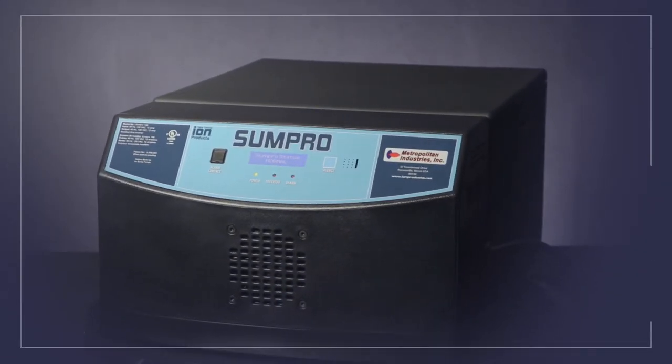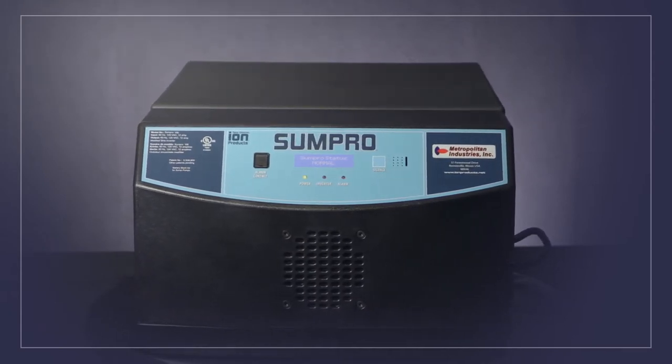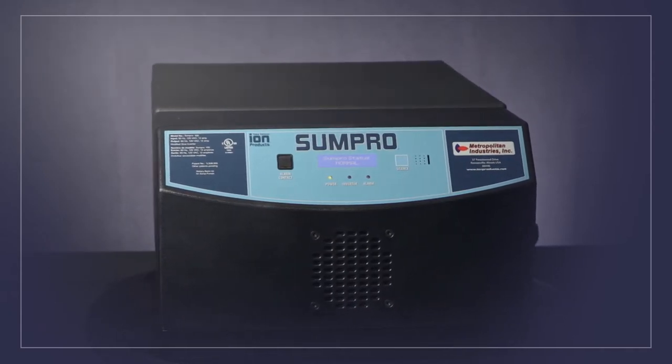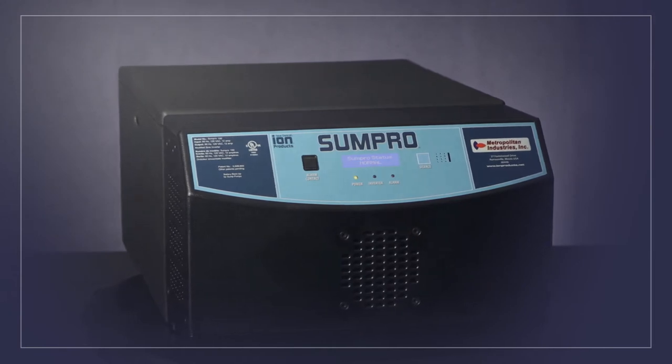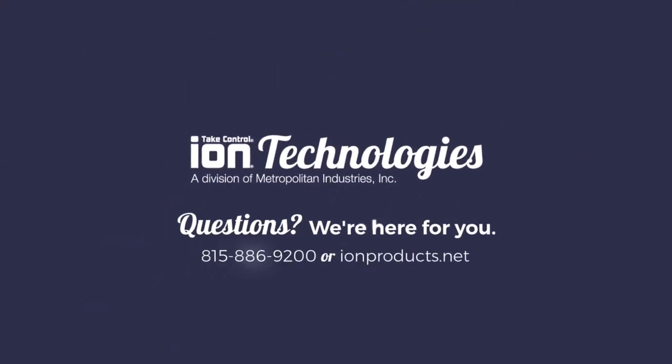The SUMPRO has delivered dependability for over 25 years and has become a favorite amongst contractors, plumbers, and homeowners across the country. Contact your plumbing contractor or visit ionproducts.net to find a distributor near you.